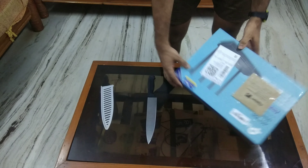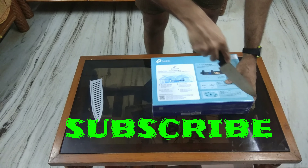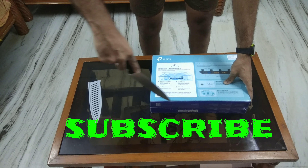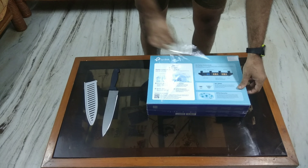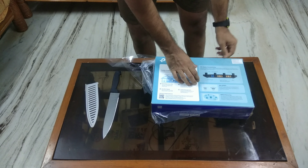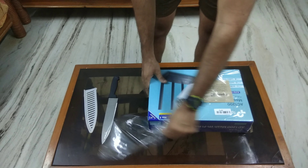Let's quickly jump into the unboxing — let me just tear open this box. Don't forget to subscribe and press the bell icon. So this is a high-speed router which supports 2.4 GHz as well as the 5 GHz band.